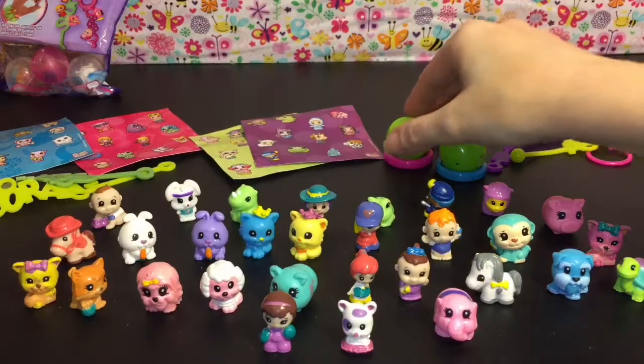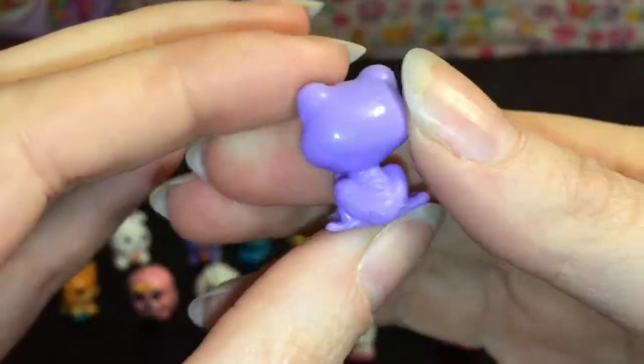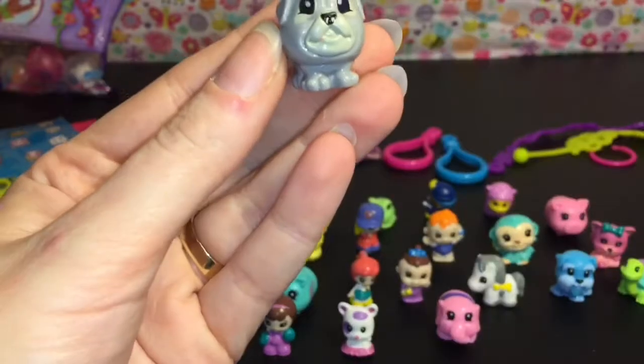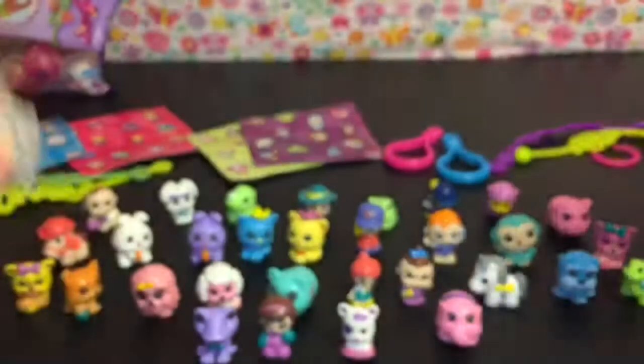Now for our little surprise ones! First up — oh how cute — we have a froggy wearing a bow tie, that is awesome! He's really squishy, I like him a lot. And then our second surprise one is this doggy that kind of looks like a bulldog — very cute.